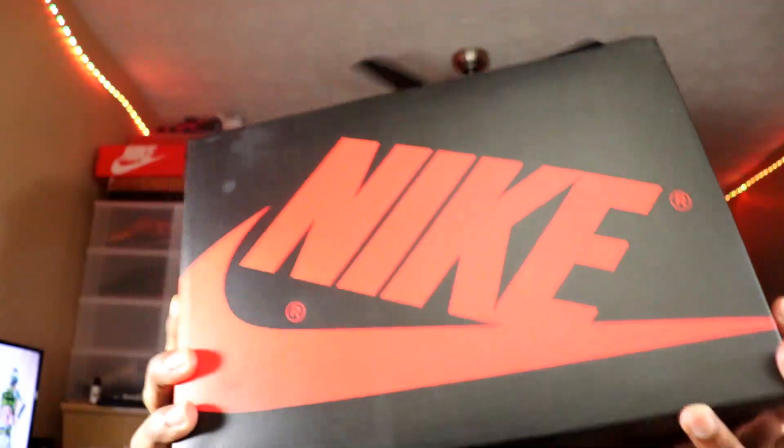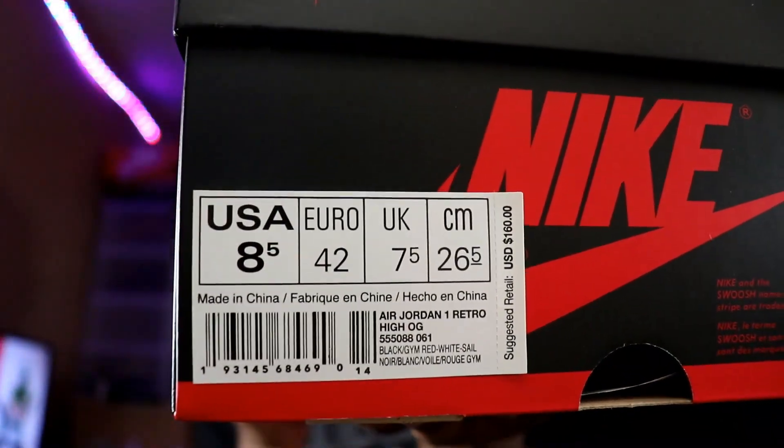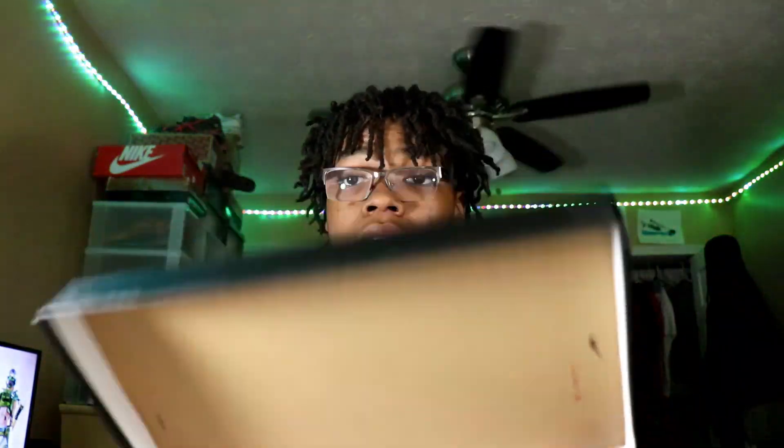What up YouTube, it's your boy JustPlaceCakesPod back into the video. Today we are going to be doing an unboxing on a pair of Jordans that I just copped. We got an 8 and a half — these aren't even a personal pair, that's why I got 8 and a half. But yeah, let's get into this unboxing.